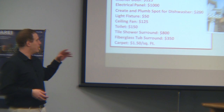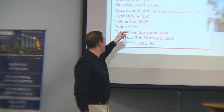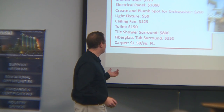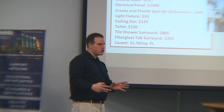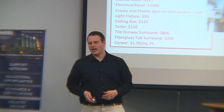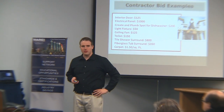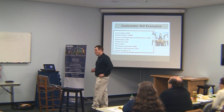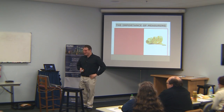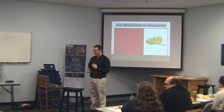Because $150 for a toilet is a low-end toilet. I was Googling a toilet the other day and there was a square-shaped toilet on Home Depot's website for $1,150 on sale. I don't know why someone would feel a toilet would be worth that much.